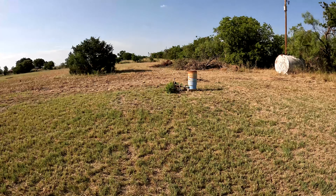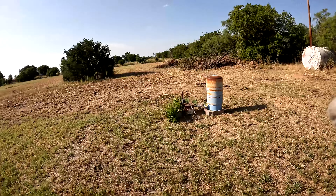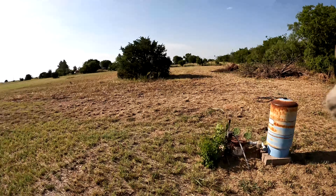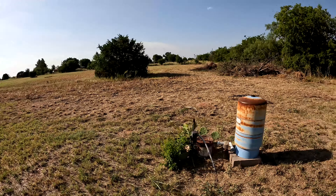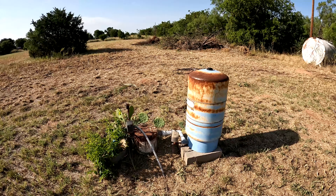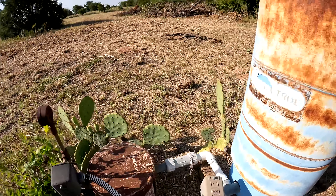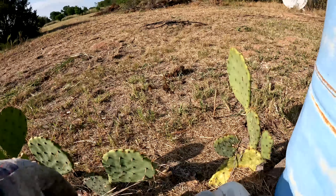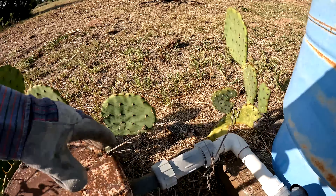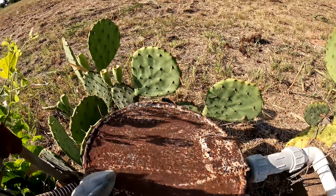As mentioned in the last video, after we started clearing the land and all the Johnson grass — you can see we're getting there — that's where the tunnels are going to go. We ended up with this well. We've got the pressure tank, it's all here, but it doesn't work.